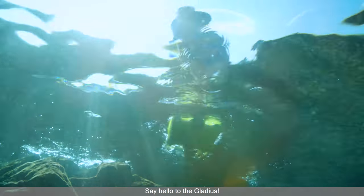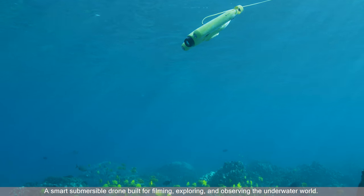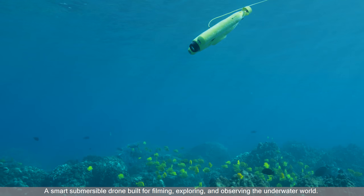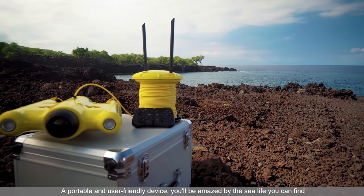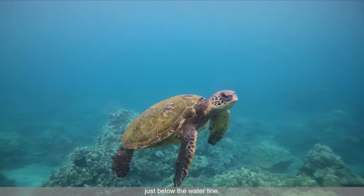Say hello to the Gladius, a smart, submersible drone built for filming, exploring, and observing the underwater world. A portable and user-friendly device, you'll be amazed by the sea life you can find just below the waterline.